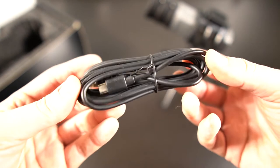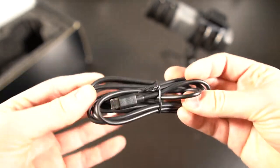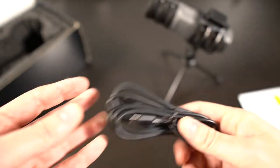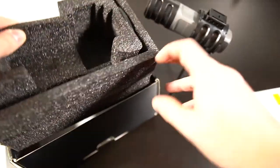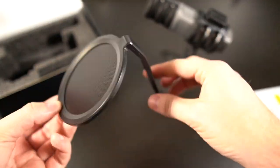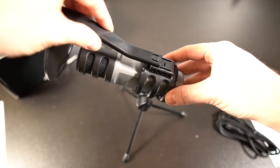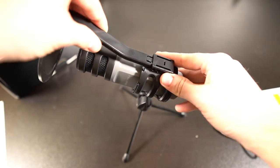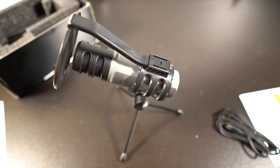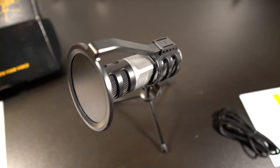In the box there's also a USB cable — about six feet long, which is a nice long one you don't always get. It's a standard USB Type-C cable. And there's also a pop filter, which slides right on top of the microphone. So here we have it — the Zingu ZY UD1 USB microphone all put together.